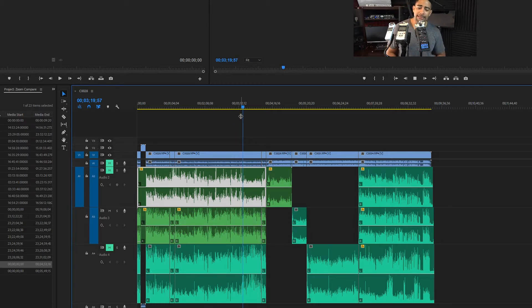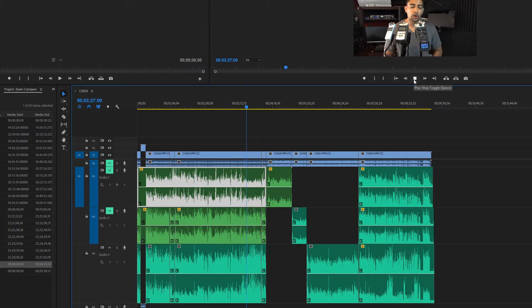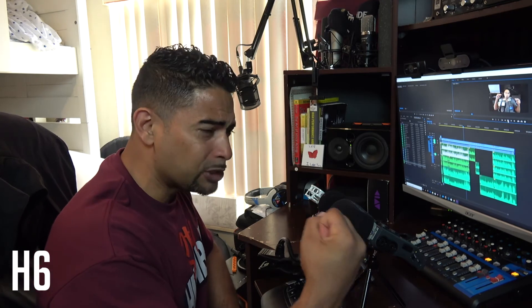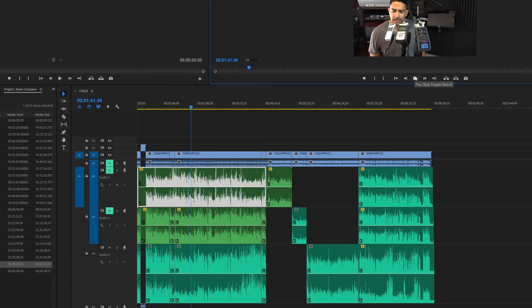Moving on to the Zoom H6. The H6 sounds amazing — it's got that full sound to it, almost like a condenser mic. I would say it could rival a lot of condenser microphones. And even when I get off-axis, it still does a great job of picking up my voice. It's also playing on the left-hand side in stereo — so that's pretty cool.